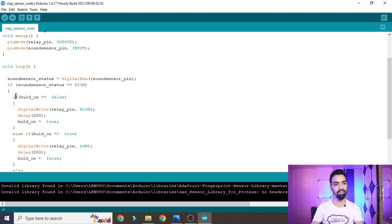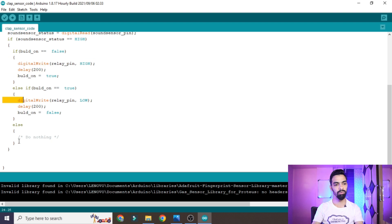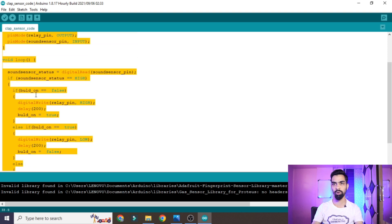Next time when a clap happens, the code loops again and checks whether bulbOn is true. Since it is true, it goes to the else condition and turns the bulb off by writing LOW to the relay pin, then sets bulbOn back to false. This logic repeats infinitely, toggling the bulb on and off with each clap. I hope you understand the code logic and the complete project idea.